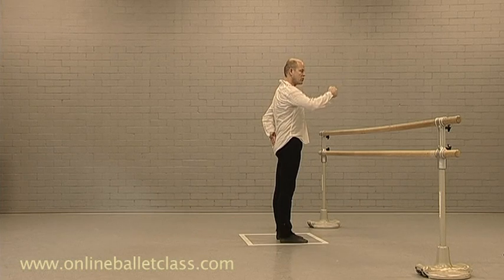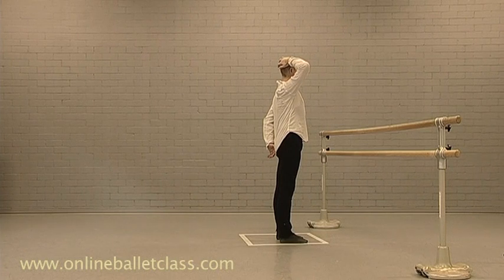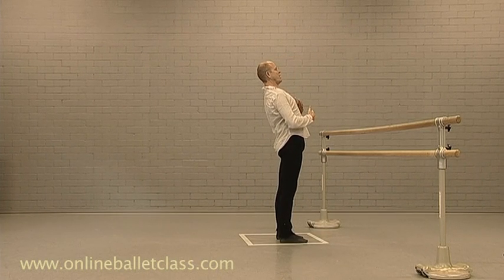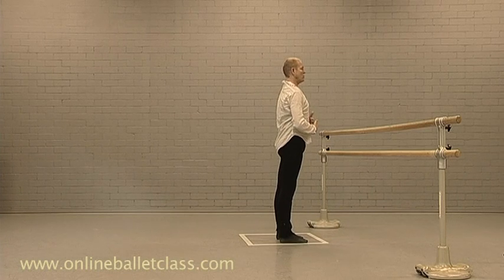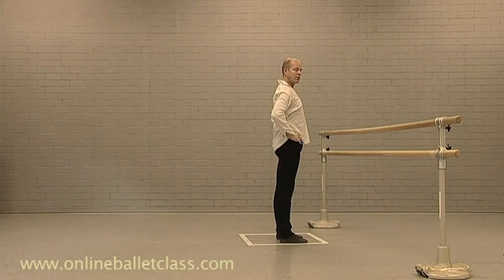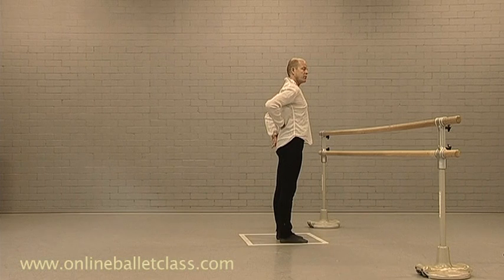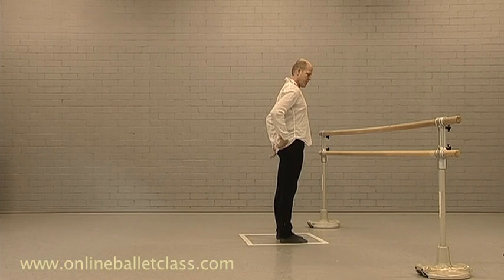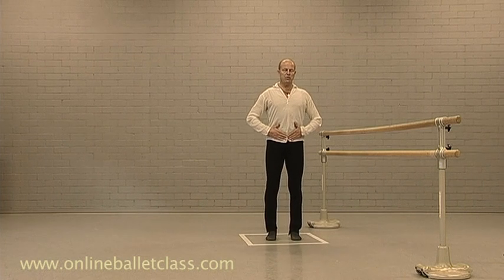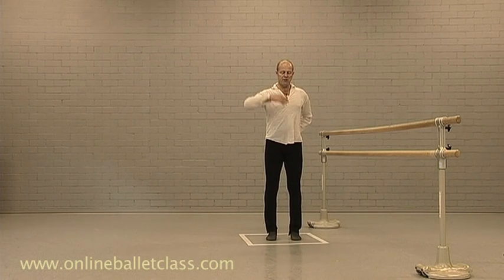With the vertebrae, the spine shouldn't be completely flat but as extended as possible — not too far back with the upper torso, nor too far forward. What tends to happen when one turns out is what you call lordosis, where the bottom is sticking out and you receive a big arch in the back. To correct this, one would use the abdominal muscles, lightly lifting to create length in the spine.